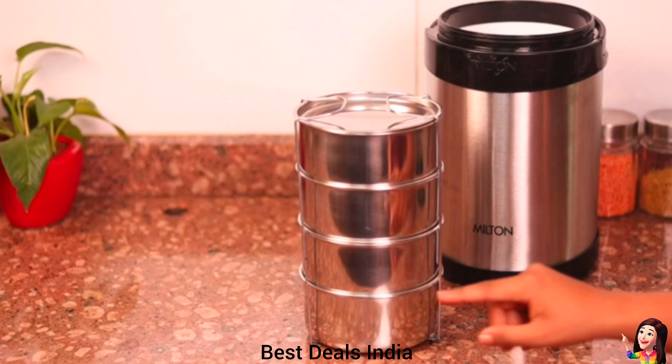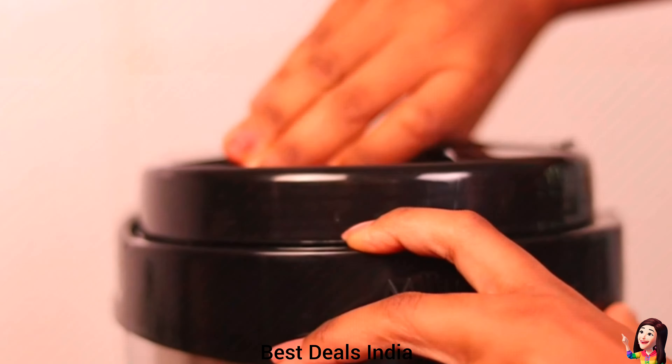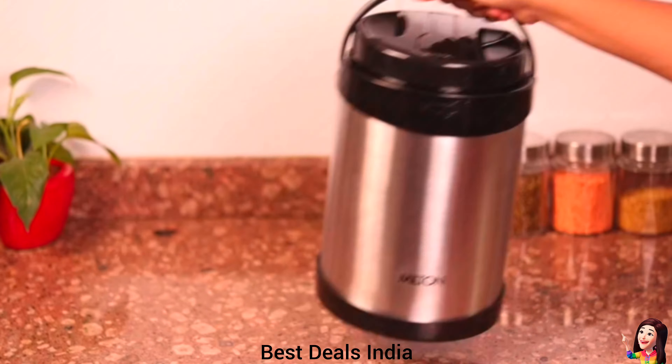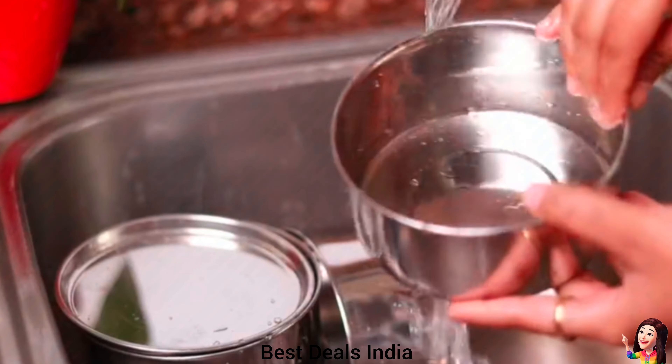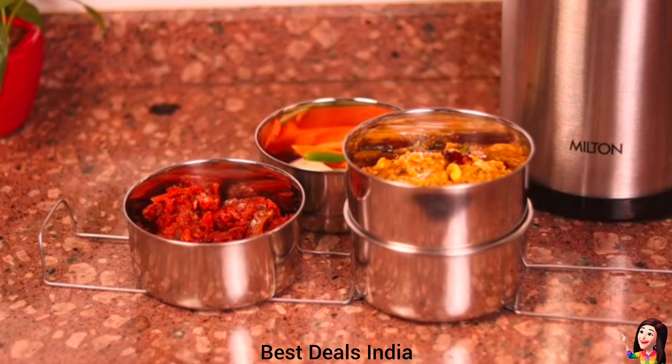7. Insulated Tiffen Box: is durable and virtually unbreakable, has an insulated outer steel body, is easy to clean, very elegant looking, strong and durable. Product link is given in the seventh link.